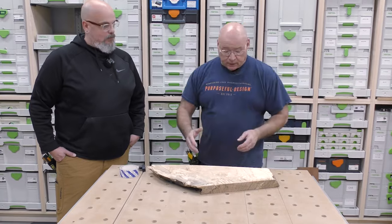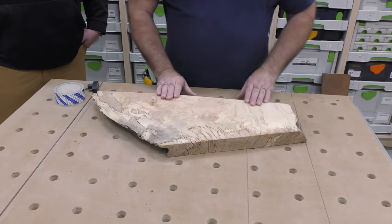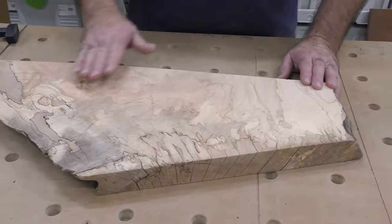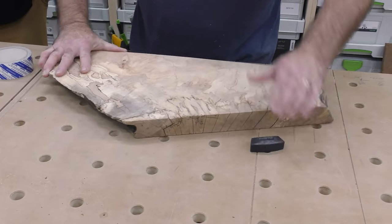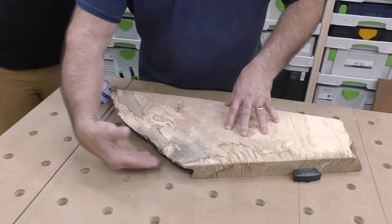Here's another fantastic application for the routing plane. This is an off-cut of a slab — under 15 inches — with beautiful spalting and wacky grain. You can't feed this through a planer because it would tear it up. We're going to route this way. Because it has a live edge, the supplied hold-downs won't work well, so the best approach is to use some double-sided tape to stick it to the surface.